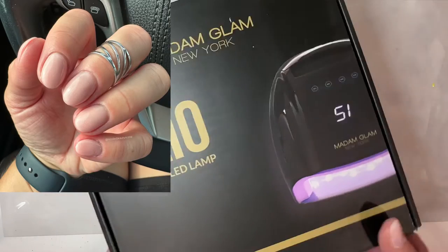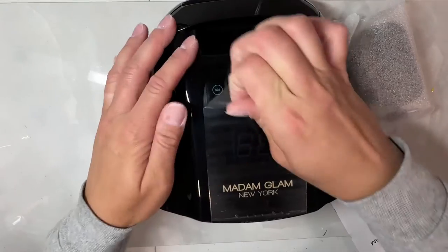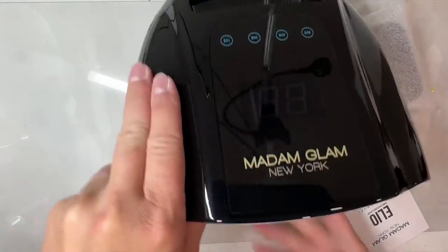If you're struggling with rubber base on short nails, this one's going to be for you. What's up nail crew, it's Nicole, your fellow nail-obsessed DIYer, and today I'm going to do rubber base on super short nails.